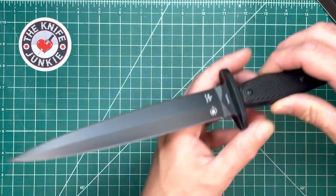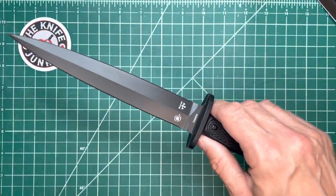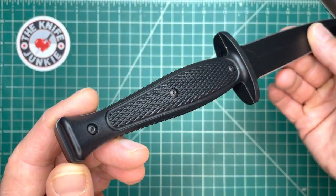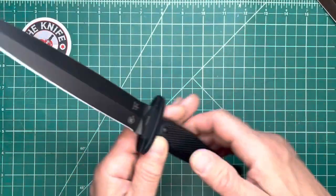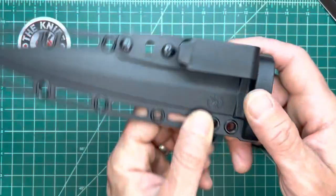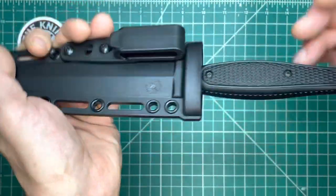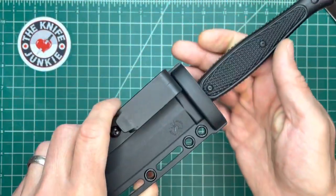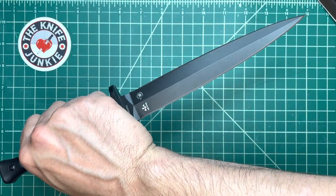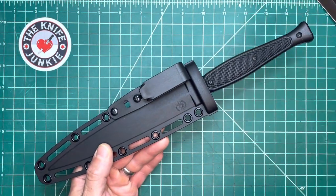I highly, highly, highly recommend this knife. I think every household should have at least one dagger, and if you're going to be a one-dagger household, this one is a winner — definitely go for it. This one is very cool. And with this sheath, it gives just enough retention that you can shake it up and down all day and it's not going to come out. But if you have it clipped to your sweatpants or your jogging shorts, you can tug on it and it comes out without pulling your pants up and giving you a wedgie. Perfect sheath. Perfect knife. I love this thing. Highly recommend it. Thanks for watching.